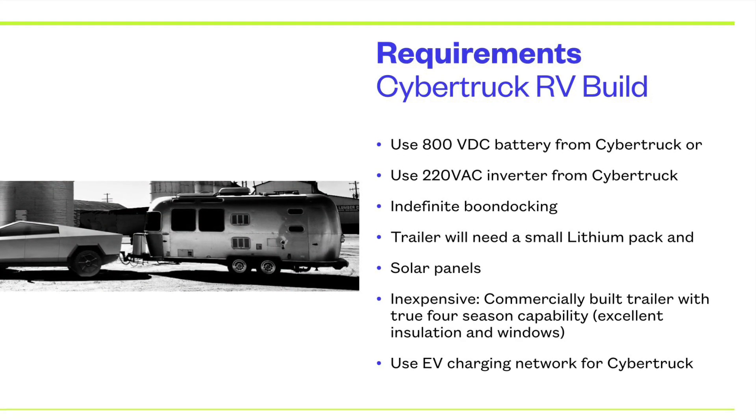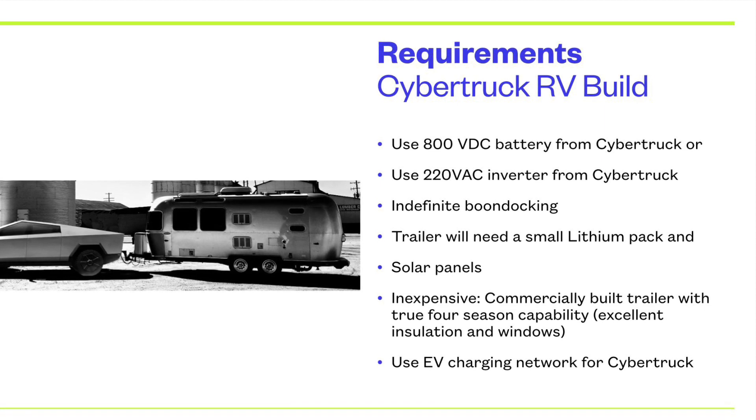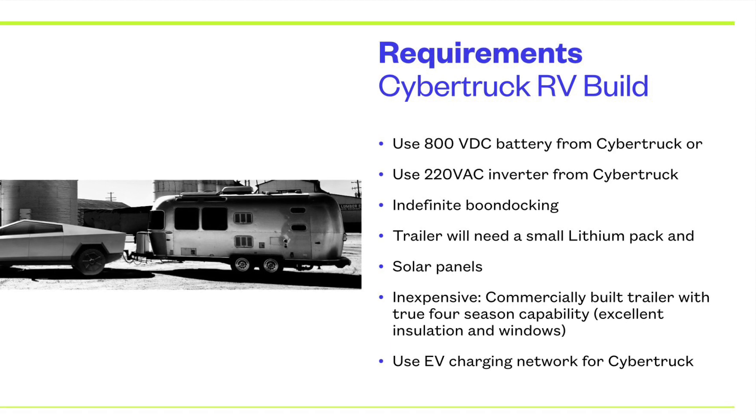It probably has an 800-volt battery. I looked at all these requirements — it probably has a 220-volt inverter, or some inverter that we can tap off of.